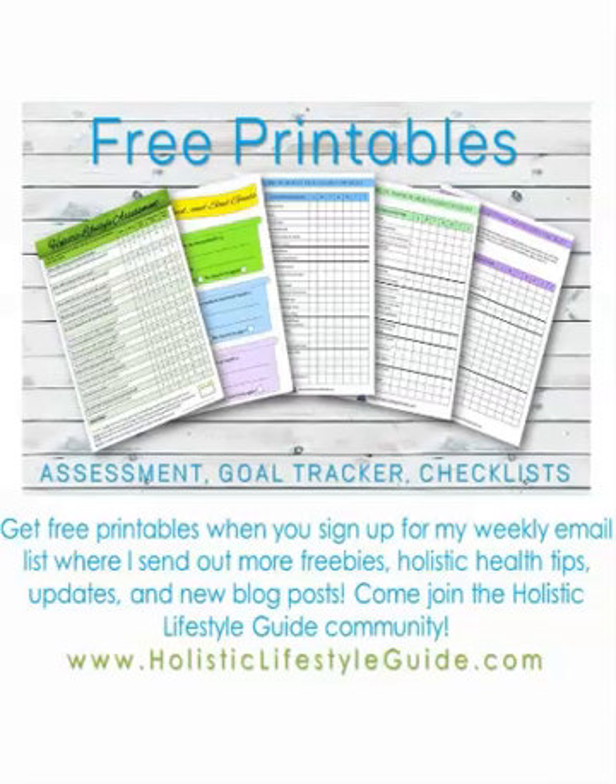Hello and welcome to my video. I'm going to show you the free printables that I have available on my website. These are free when you sign up for my weekly email list at holisticlifestyleguide.com, and the purpose of these printables is to give people who have no knowledge of holistic health a great way to start if you want to build a new healthy lifestyle.